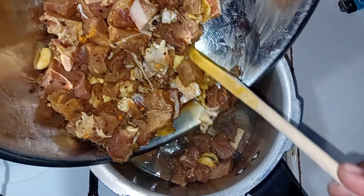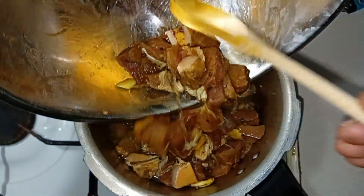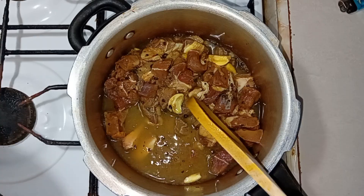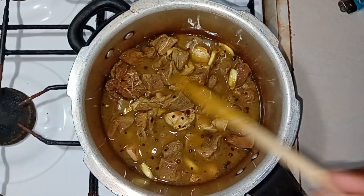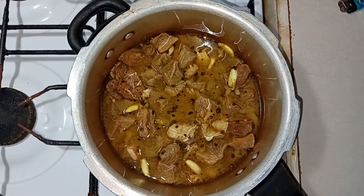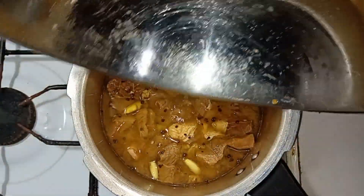I did eventually take the beef from the fridge where it was marinating. I took it out of the fridge and set it aside to come to room temperature, because when it's in the fridge it's really cold. You want to set it aside and allow it to warm a bit. I also rinsed out the bowl with some water and poured that into the cooker as well.